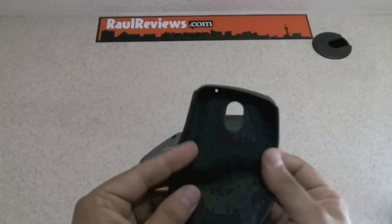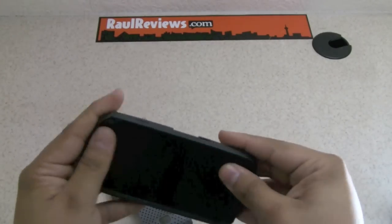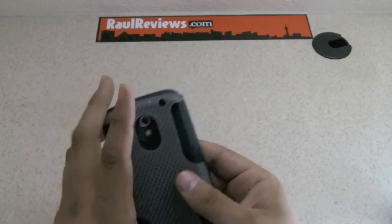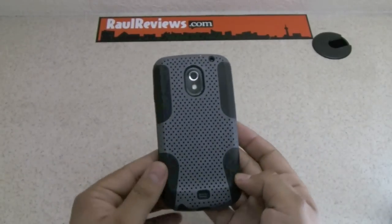The silicon is definitely good quality, and if you put the case on you'll see that the buttons are perfectly matched. To put the mesh on, you usually start from the bottom and just make your way up and push in. So here you have it guys — this is the case on the phone.